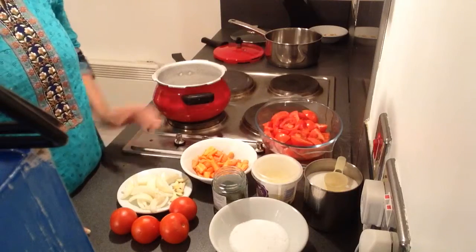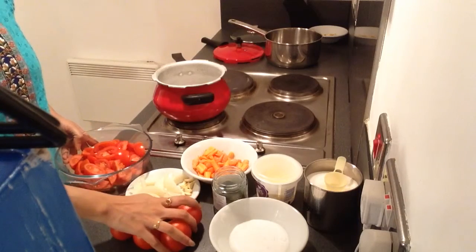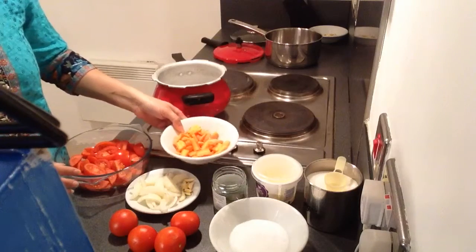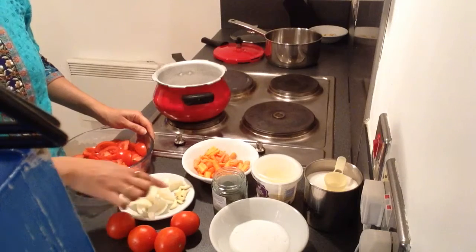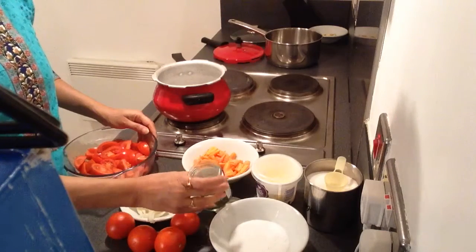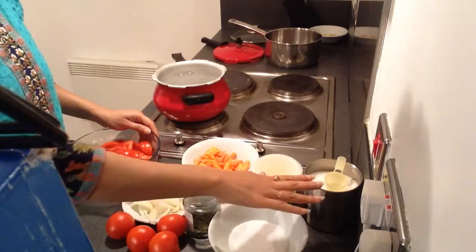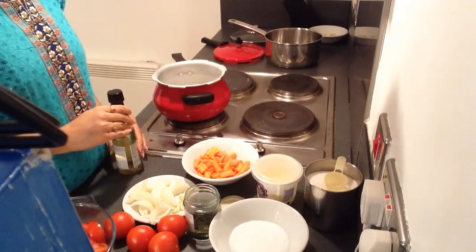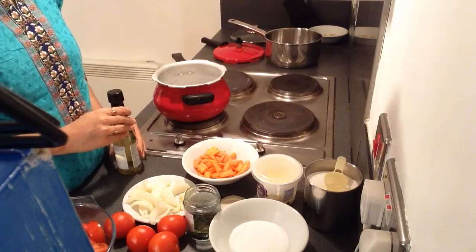So come on guys, we will start making it. To make cream of tomato soup, we need 7-8 tomatoes which I have chopped and kept. 4 tomatoes which I will blanch and make a puree of. 3-4 carrots which I have diced roughly, 1 onion chopped, and 7-8 garlic cloves. Some basil leaves to garnish as well as to put in the soup. Salt to taste, sugar 1 teaspoon, fresh cream, and 2-3 tablespoons of oil. You can use olive oil or any normal oil which you use daily.